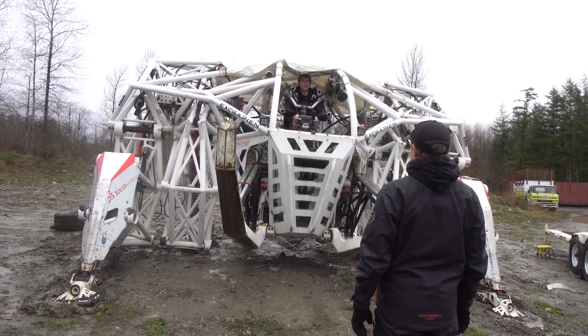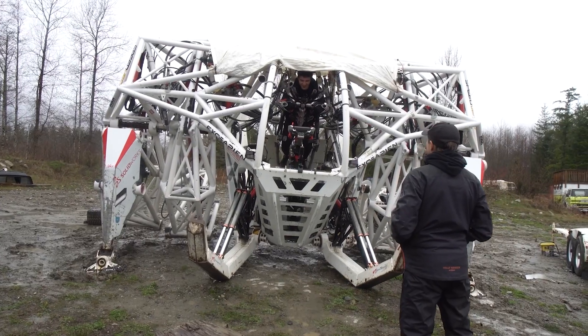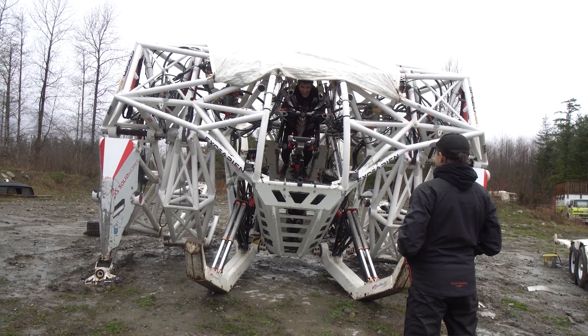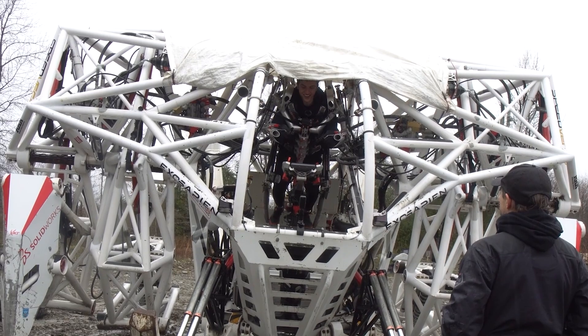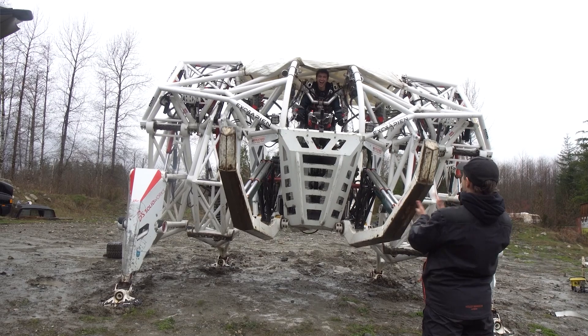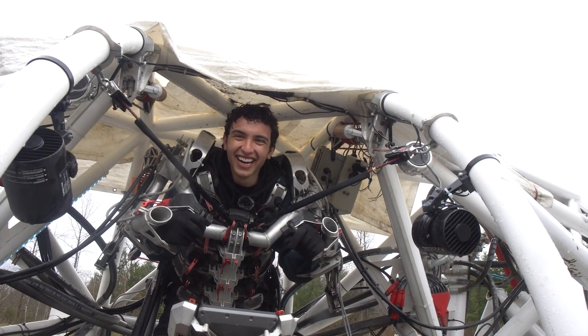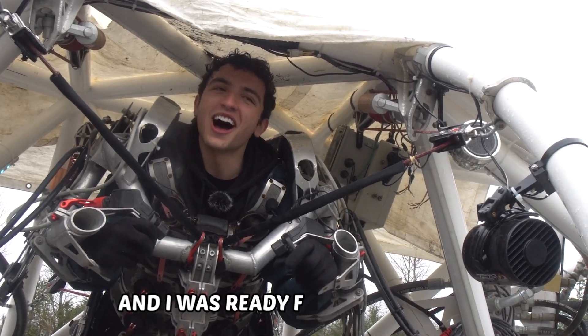Upon piloting the mech for the first time, I felt as if I was controlling some giant transformer, but as I moved around a bit, I started to feel the mech as an extension of my own body. Flexing my elbows resulted in the mech standing on its forearms, performing a mechanical pushup. A flick of my knees, and the mech extended its legs into a powerful squat. Soon enough, the basic movements felt very natural and I was ready for a challenge.